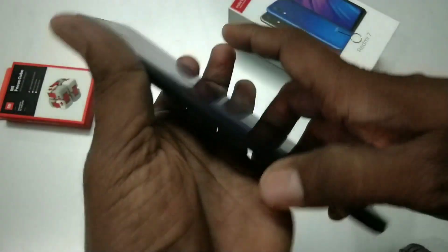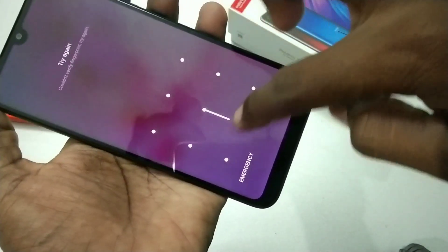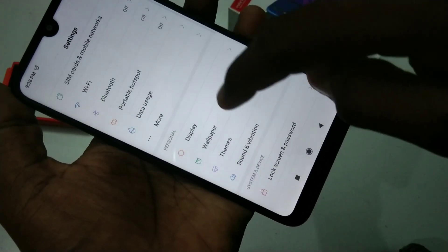Hello friends, welcome to 5 Minstrike. This is the Redmi 7 smartphone. In this video you will learn how you can set up face unlock in the Redmi 7 smartphone. First, go to Settings and click on Lock Screen and Password.